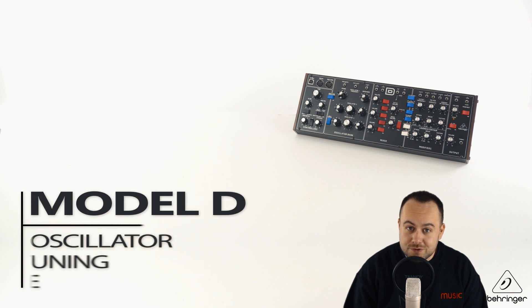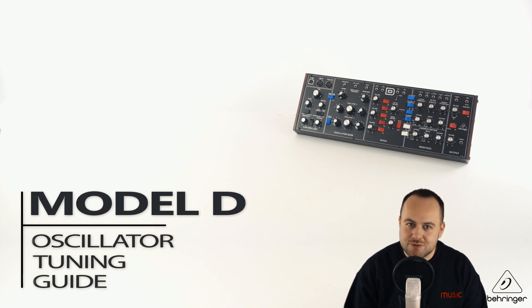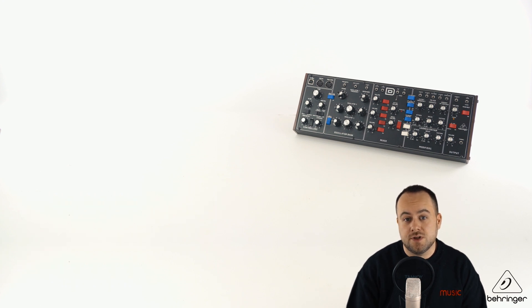Hello, and welcome to the Model D Oscillator Tuning Guide. My name's Patrick from Behringer Technical Support, and I'll be taking you through these steps to tune the Model D. So let's take a look at some of the tools we're going to need for this.